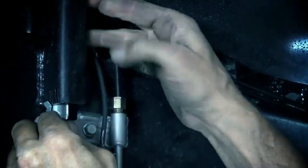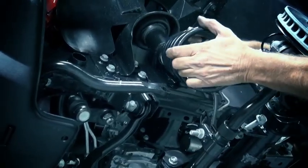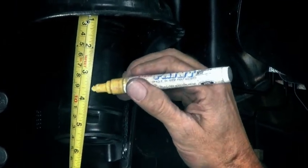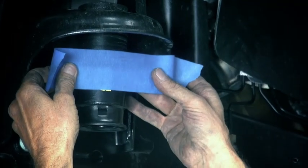Extend the ABS lines and the breather tube. Lower the axle and remove the front springs. Remove the spring isolator and the bump stop. Measure down from the bottom of the spring bucket three and a half inches and mark it — tape works great as a cut guide.